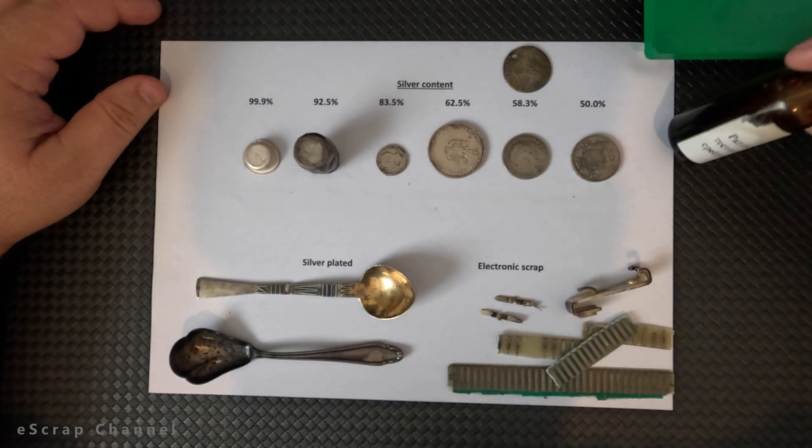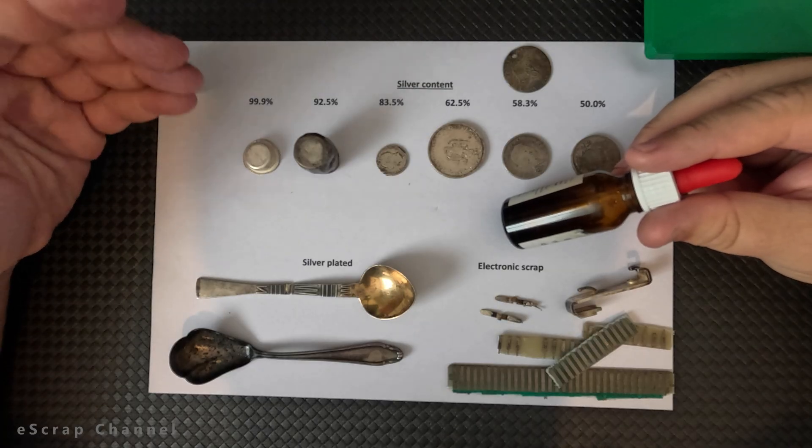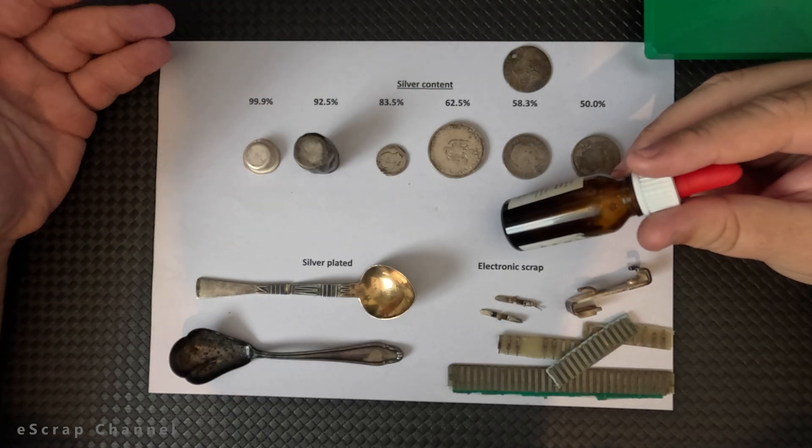Hello Scrapers! In this video I will show you how to use silver testing solution to identify silver in different types of objects.